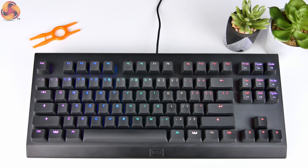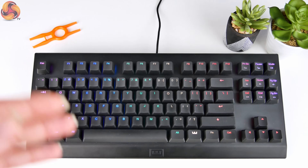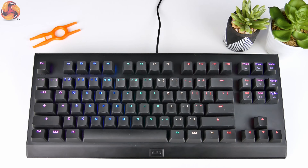The Wooting Two is a full-size keyboard, not just 10 keyless, and I think they've made a few other improvements as well. But this isn't a keyboard review anyway — it's me just sort of showing off the tech.